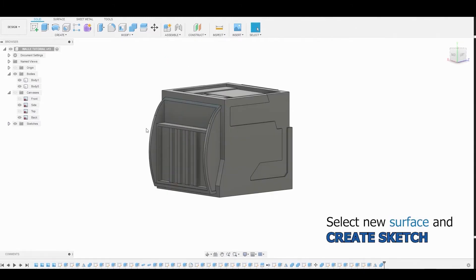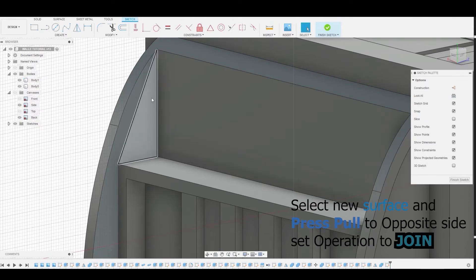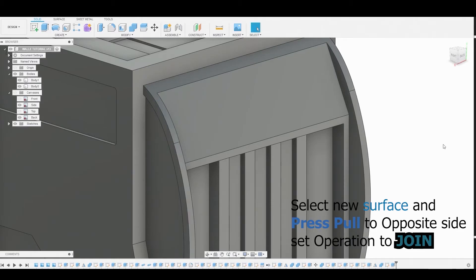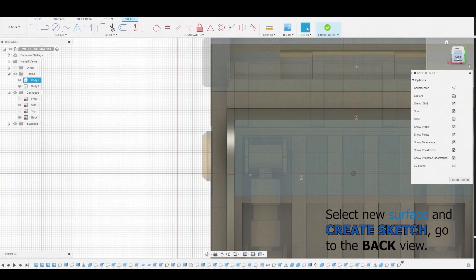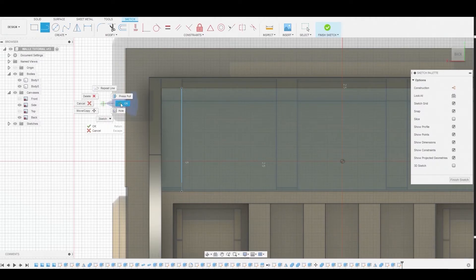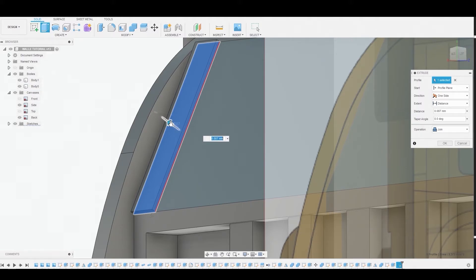Select this inner surface and create a sketch. Rotate around to better visualize it and use the line tool to connect this corner to the top corner. Right-click and press-pull this profile by rotating and selecting the opposite end, then hit OK. Select the newly created surface and create a sketch. Click the back icon to better match the reference, use the line tool to go straight up and create a rectangle. Press-pull this profile by 0.087, set the operation to New Body, and hit OK.